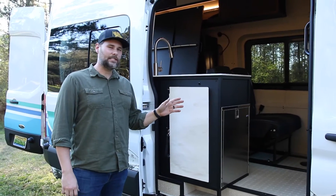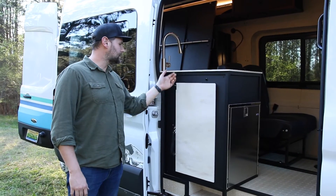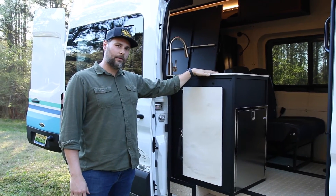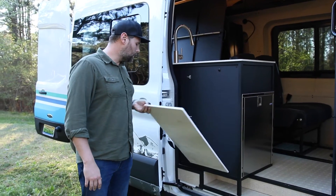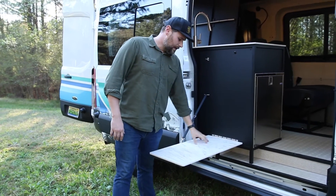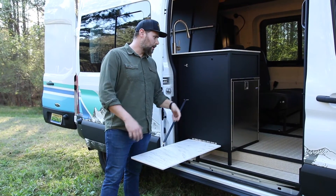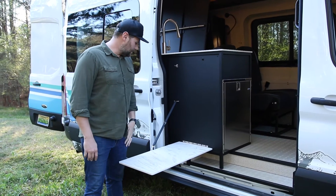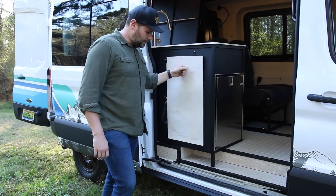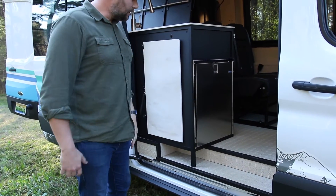Moving to the inside of the van — before we step in, I want to show you the outdoor table. This is a Corian countertop, and we used the same Corian on the outside table. It just folds down and you've got all this awesome space — set up some camp chairs, sit down your drinks, play cards, whatever. We've also got an awning light on the outside, and a little storage here, nice for dirty flip-flops or something like that.